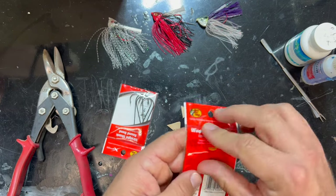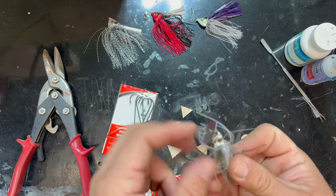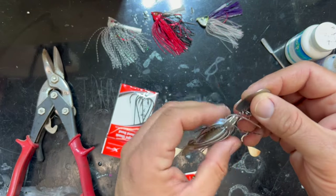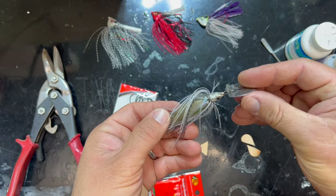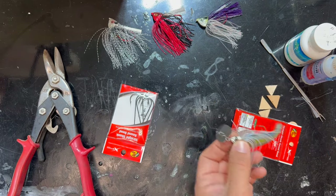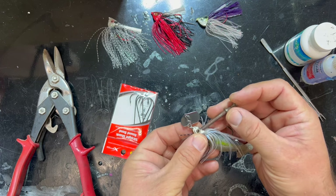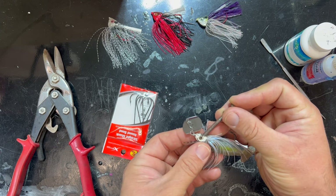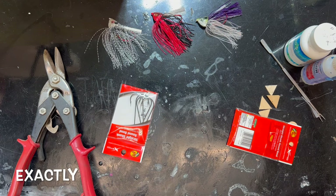Looking at the jigs I wanted to replicate — this chatter bait I purchased on Amazon — it's been well worn, lost its eyeballs and paint. I thought I could make this weedless pretty easily by just super gluing a little nail to the head and making a mold of it. But where's the fun in that? So we are going to try and make one ourselves. Let's take our nice heavy duty straight shanked 5/0 hook.